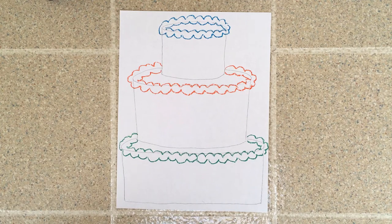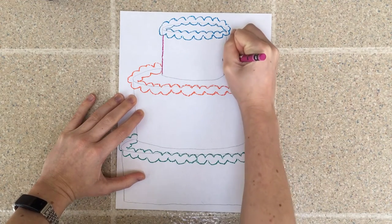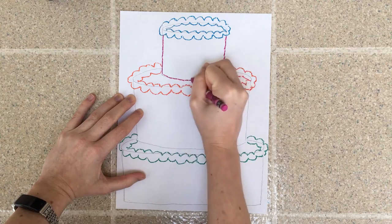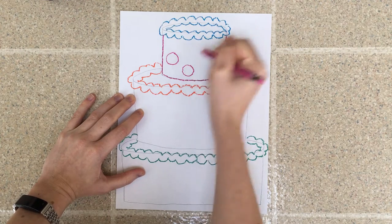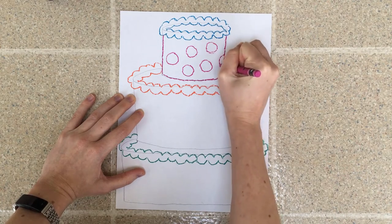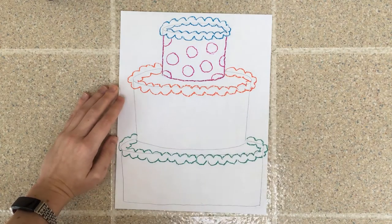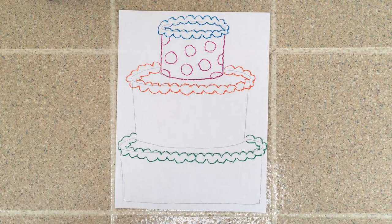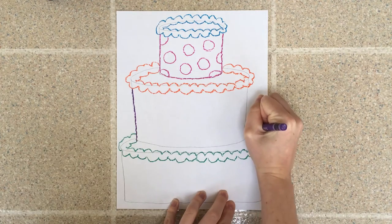Now that I have all my icing finished, I'm ready to decorate each layer of my cake. I'll start at the top, trace my pencil lines, and think of a pattern to use. I'm going to do polka dots, but you can think of whatever design you'd like — you don't have to copy me. Remember, a pattern is lines or shapes that repeat over and over again. Now I'll do the next layer in purple with a different pattern — maybe diagonal lines.